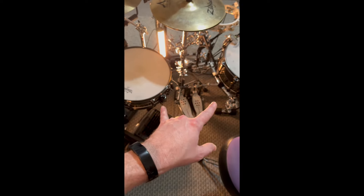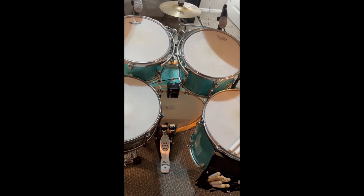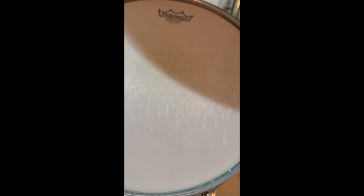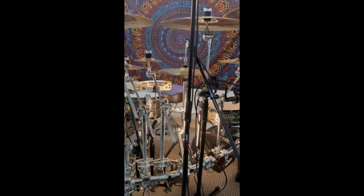For drum heads: Remo X14s coated on both my side snare and main snare, hazy Ambassadors on the bottom side. On my bass drum I'm using an old-school new-old-stock Ludwig Weathermaster bass drum head — they don't even make those anymore. I have a stockpile of them and to me it's one of the best-sounding bass drum heads I've ever heard. On my rack toms I'm using Vintage Ambassadors all around, and on the bottom toms I'm using new-old-stock Ludwig Ensemble heads — also Weathermasters.